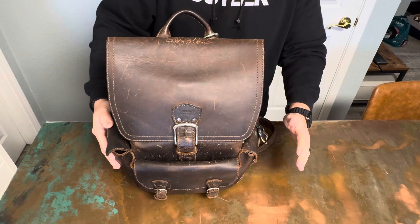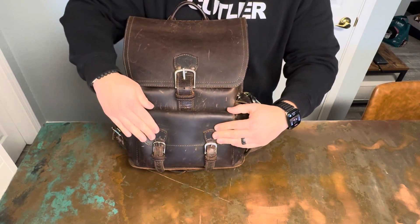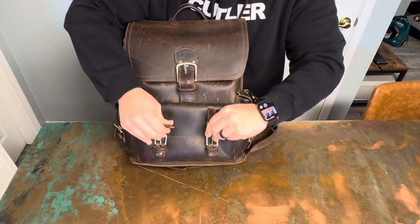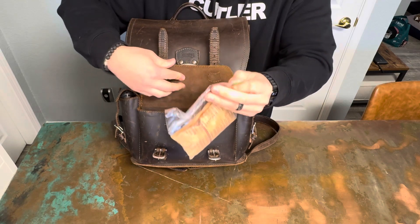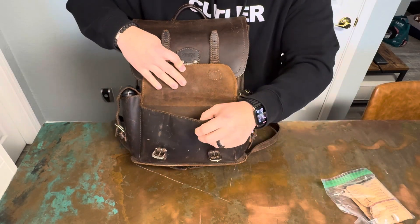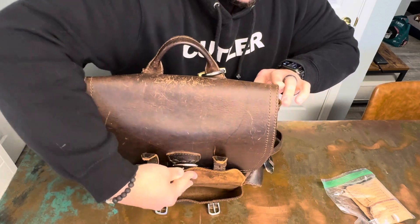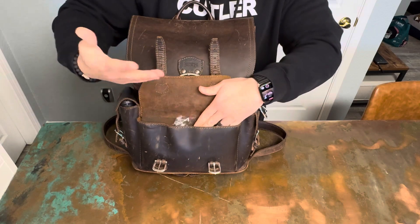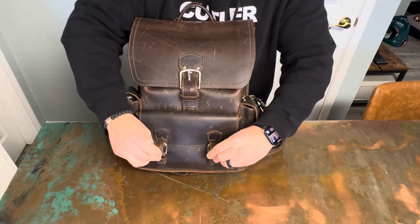So to start, I'll begin here in the front pocket. As you know with Saddleback Leather, they have actual buckles — not buttons. Let's go ahead and lift this. This is what I carry with me every single day — it's kind of like my EDC pack. In here I just carry some oatmeal, always be ready on the road.